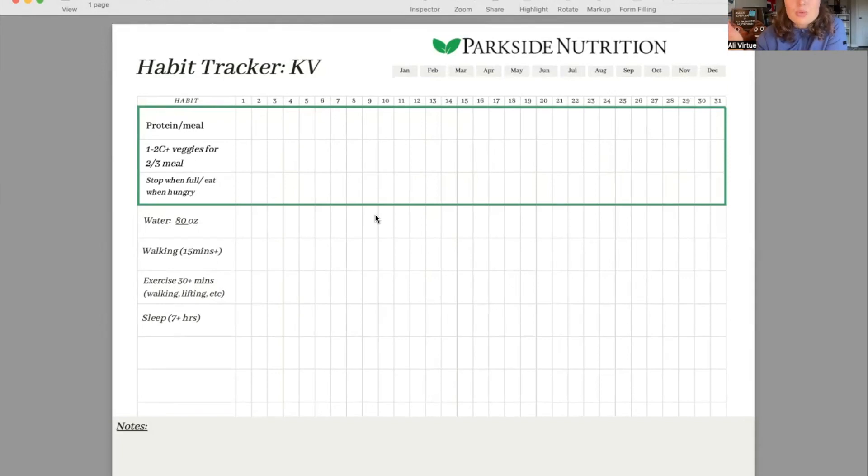These habits will be catered to your specific needs and lifestyle based on that first conversation. This one page summarizes all of our recommendations into something you can easily print out, put somewhere you'll see all the time, keep yourself accountable, and keep checking off those daily habits.